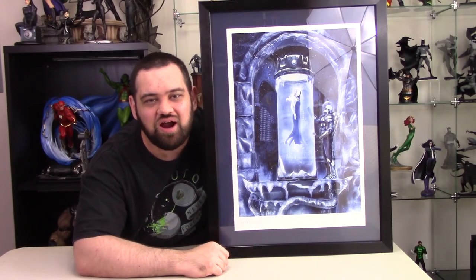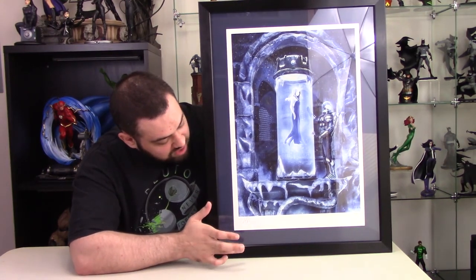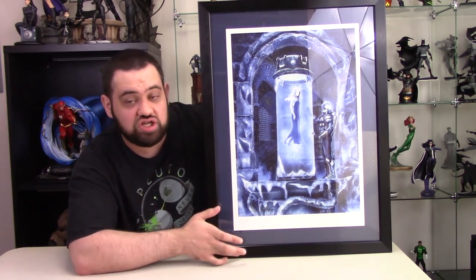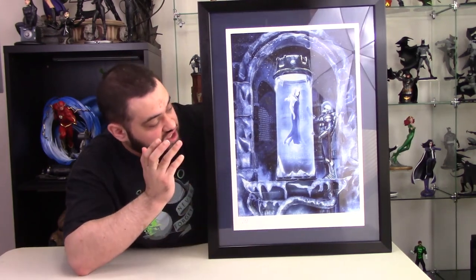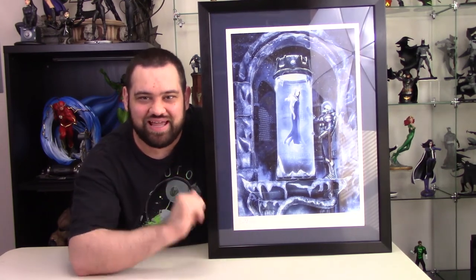Hello everyone, welcome to the Watchtower. I'm up here logging in for Monitor Duty, and today we're going to do something a little bit different. I'm going to be looking over this Sideshow art print I just got in. This is Mr. Freeze's Heart of Ice by Chris Skinner. That's coming up next.